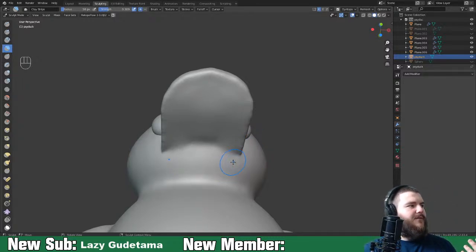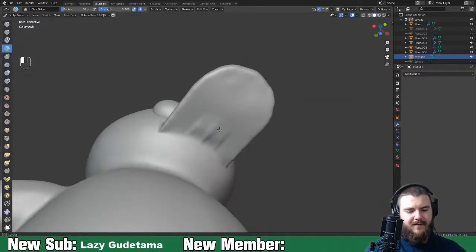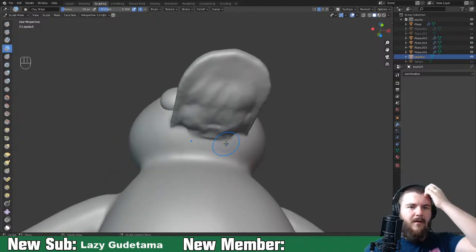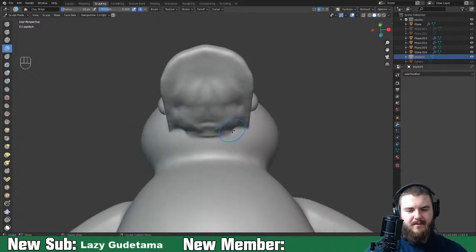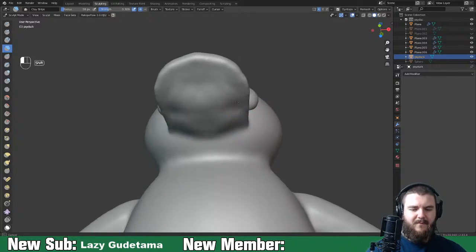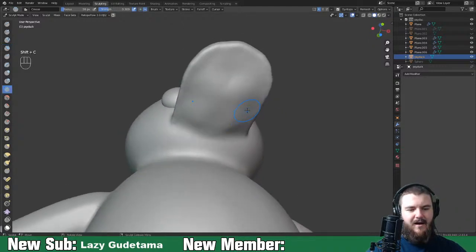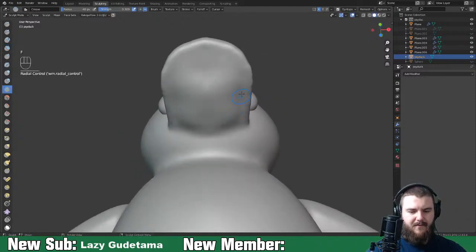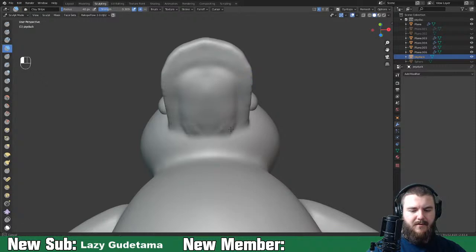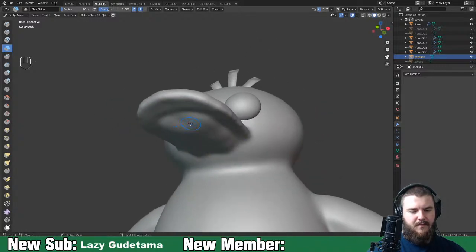You almost never see the bottom of Psyduck's mouth, but I have a feeling it's just as weird as the top. So we're going to beef out the bottom here. Pokémon sculpts are always so fun. When I do my monster sculpt course, I'm thinking about having people follow along with Pokémon creation or getting a custom Pokémon created, because they're a lot of fun and really good for monster sculpts.